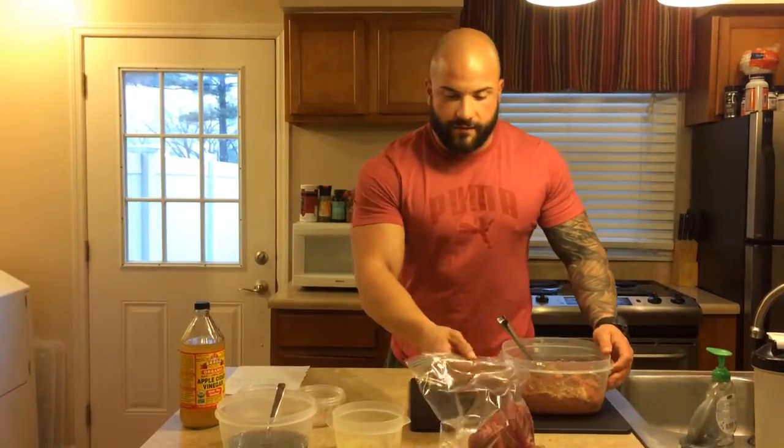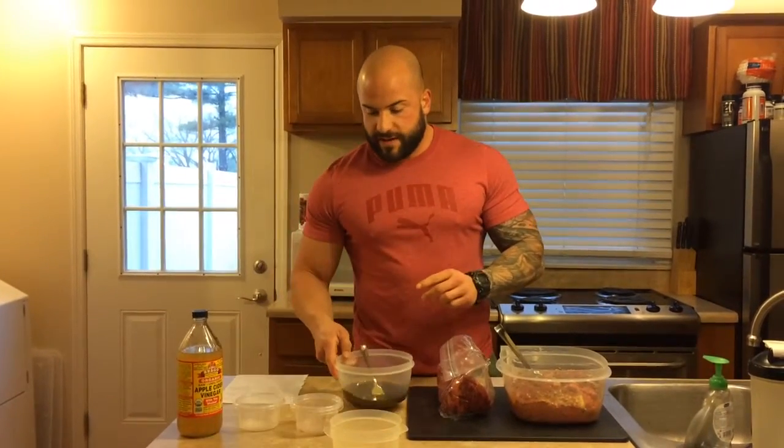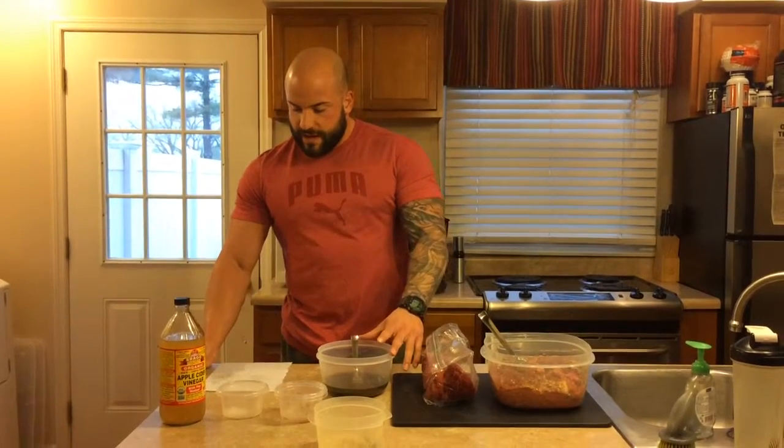Another idea I have for you: I have a flat iron here, but you could use a tri tip — it works really well with tri tip. This is like a chipotle-style marinade. For the wet ingredients I have a half cup of lemon juice, a half cup of olive oil (you could use whatever oil you have on hand), a quarter cup of soy sauce, and three tablespoons of minced garlic.